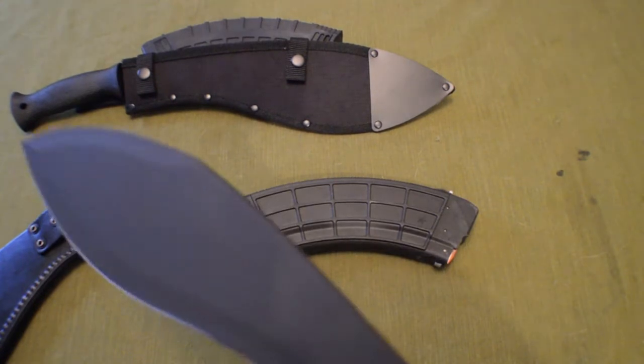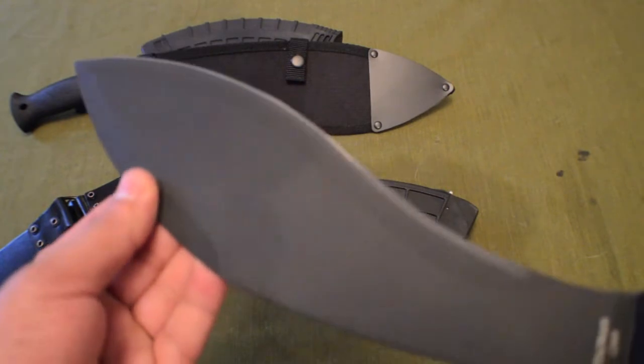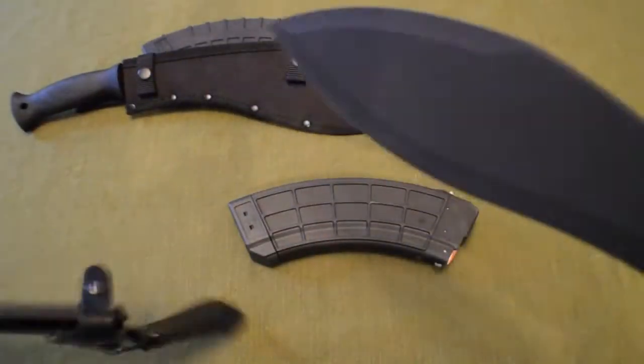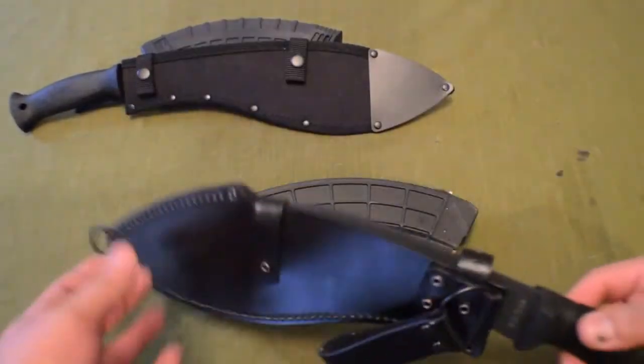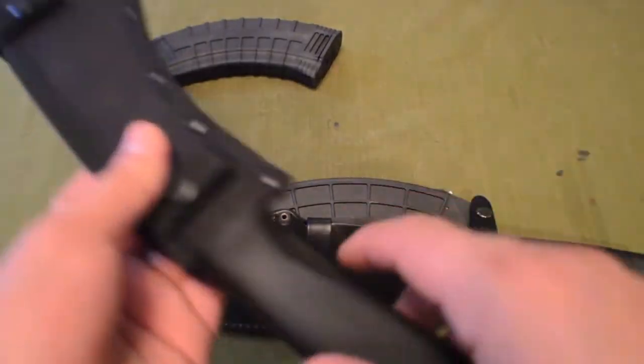It's 1085 carbon steel — definitely a strong, strong blade. That pretty much covers the K-Bar. Overall impressions: it's very well made. We'll put this back in the sheath and take a look at the Cold Steel.